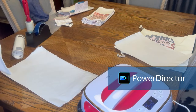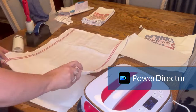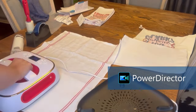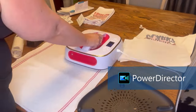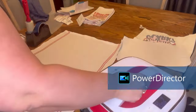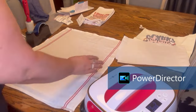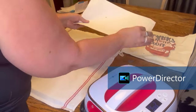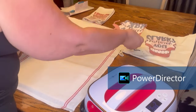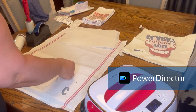I'm going to do another towel and press it just like I did the other two. I did a few things new — I cut out this design from my Cricut. I did a print and cut, which I've never done before, so that was new for me.